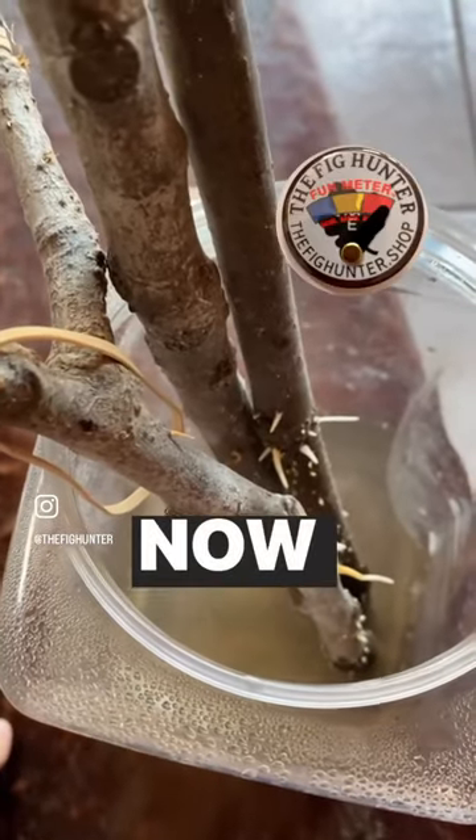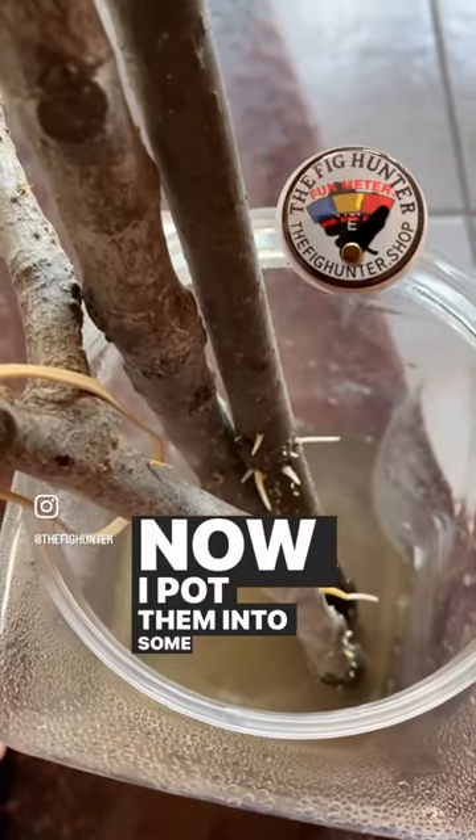A heck of a way to start cuttings. Now I'll pot them into some soil medium.